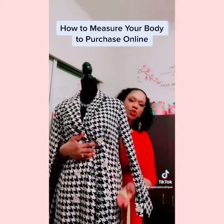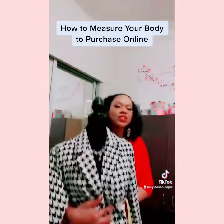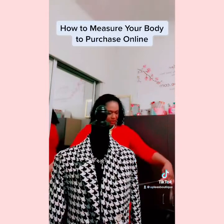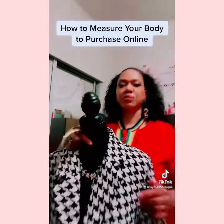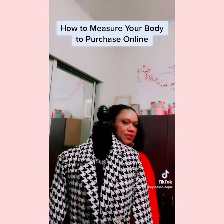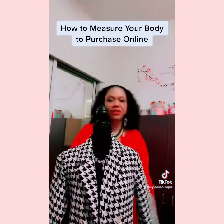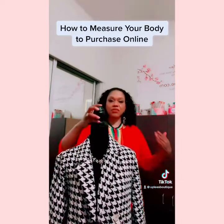For the hips, we measure seven inches below the waistline, which is the largest portion. You want to measure the very largest portion of yourself. Take the measuring tape and go around to measure this young lady's hips. She measures a 37, and again we're sure that's not fully accurate given the thick clothing.